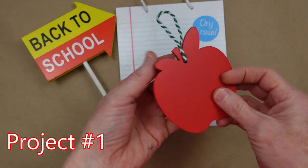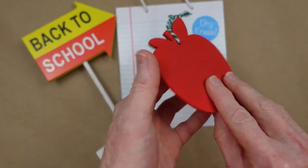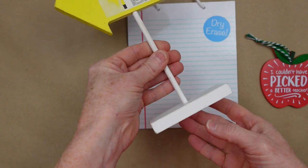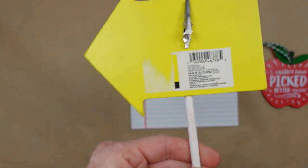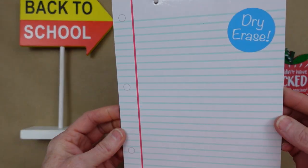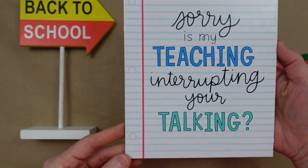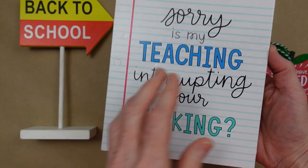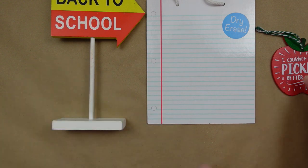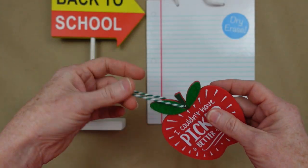I'm going to start off with this little apple ornament. This was from Target, and this one was thrifted from Dollar General. This one also came from Target originally — I got these all at the thrift store. This is a dry erase sign and you can use either side of that sign if you want to.